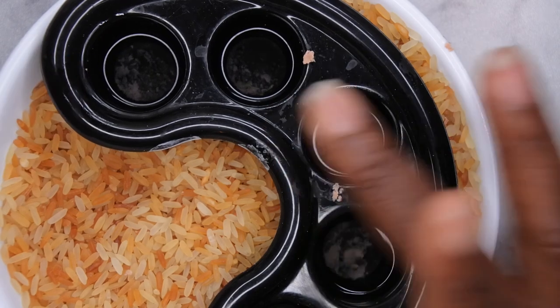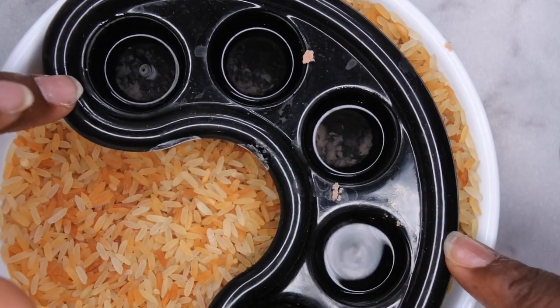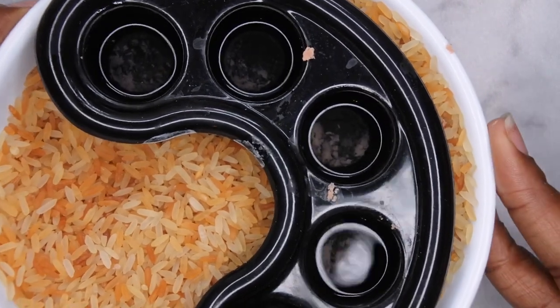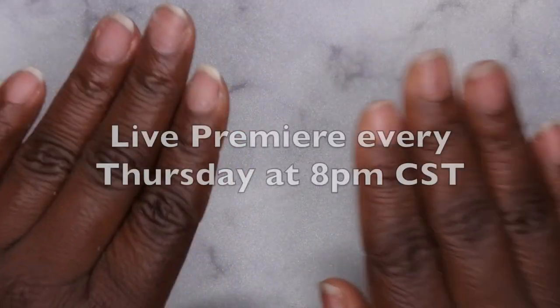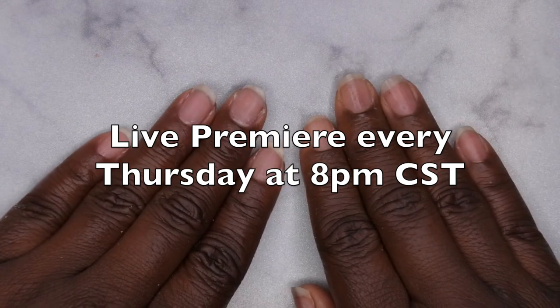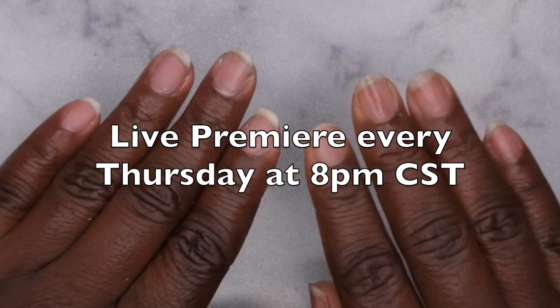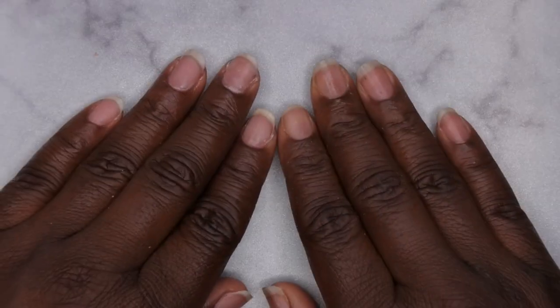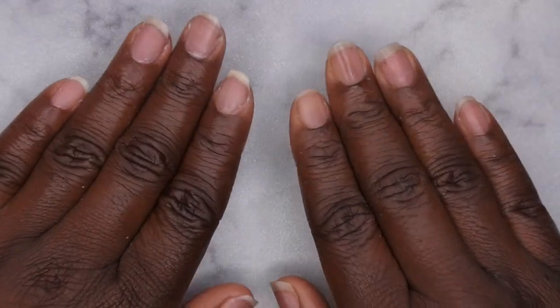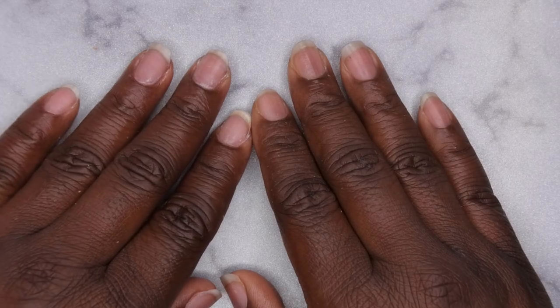You don't want to pour it down your drain because the acetone could eat away at your pipes and cause plumbing issues. I do upload every Tuesday, Thursday, and Saturday. Thursdays in particular are my Nail Therapy Thursday premieres where I tune in live with you all as you watch me do my nails. If you like what you saw here, definitely stick around and join the happy family — I'd love to have you. Leave some love in the comments down below and I'll see you in my next video. Hope you all have a wonderful, awesome, spectacular day. Bye!